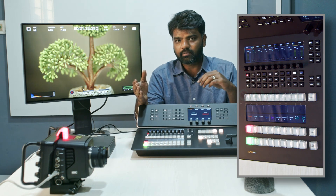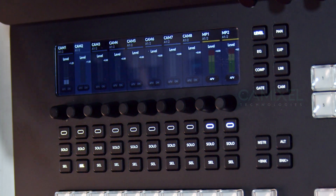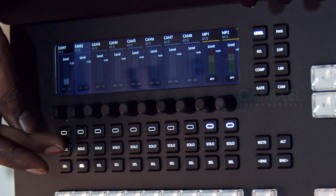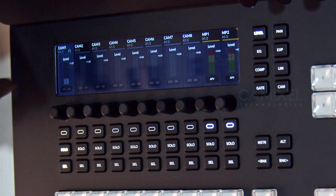You can see the camera feed right now. This audio palette is what we are going to talk about. With the soft buttons there is an option for Solo, which means you can hear only that particular track via the headphone.